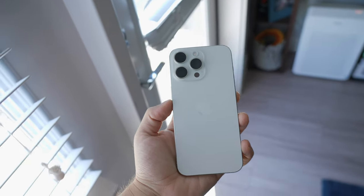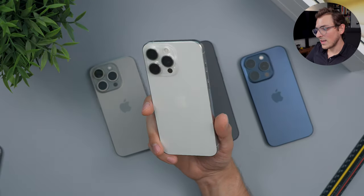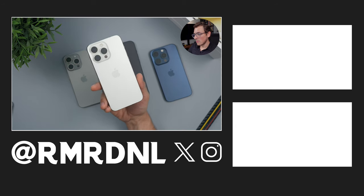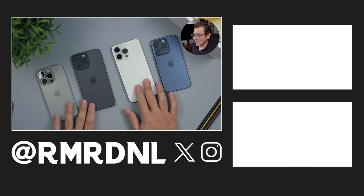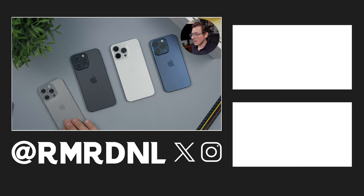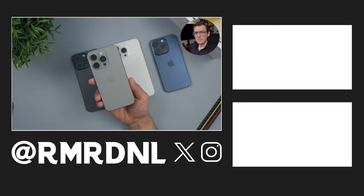That is the iPhone 15 Pro Max in White Titanium. Let me know your thoughts in the comments below and which of these colors you'd personally get. My personal pick, and I'm sticking with it, will be the Natural Titanium. Thanks for watching — I'll catch you in the next one!